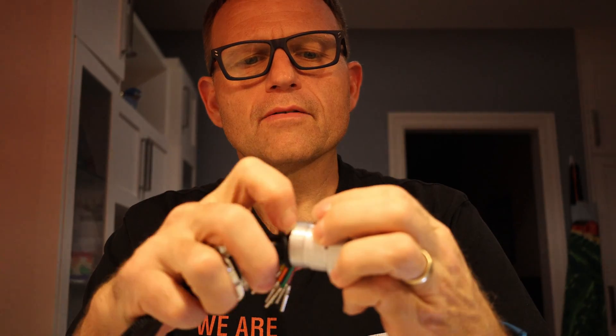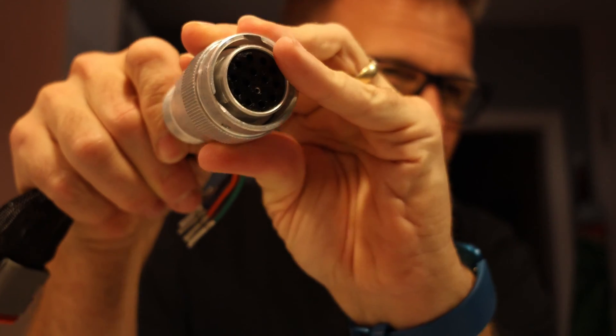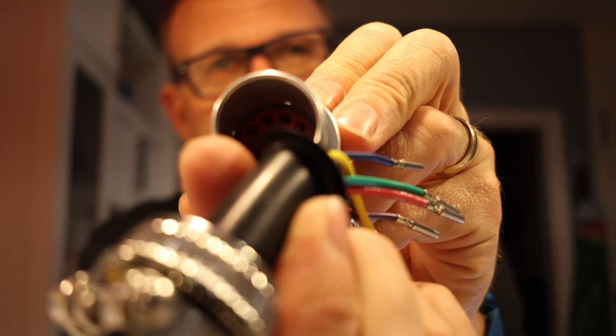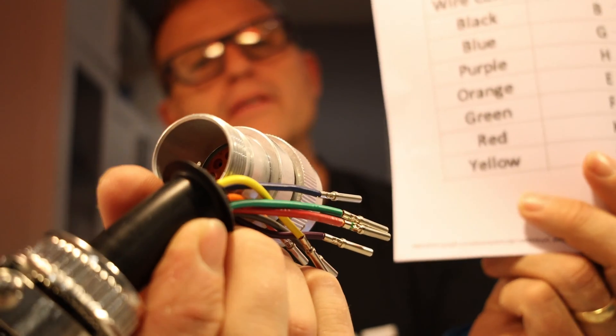Supposedly you can just push the pins in and they should click into place. I'm doing black into B. You may be able to see the letters inside the connector — I can barely see them. Inside there are essentially seven letters we need to match up with seven different wires. I'm pushing it in and listening for a click, but I'm not really getting that — it's an almost inaudible click. Okay, that one's in there now.